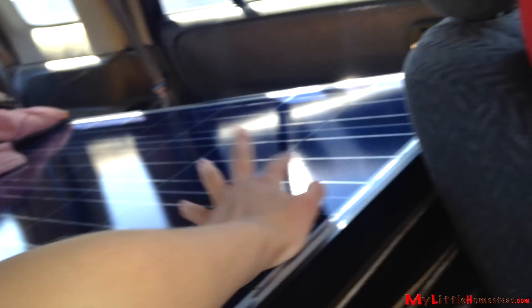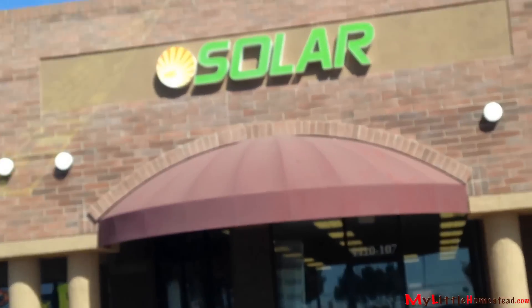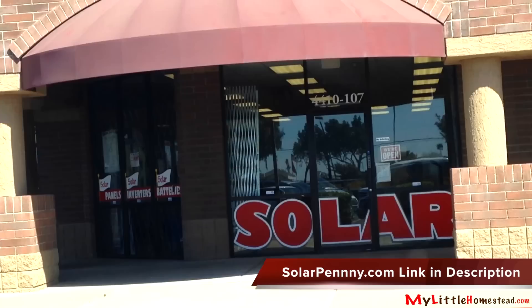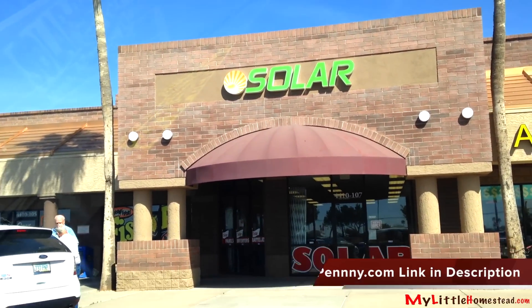We have our panels, and our batteries are tucked under here — deep down. We have four panels and four batteries, and then some cable-y things connect them. There's the store too. Yes, that is the solar. He's got a new sign — he didn't have that last time. Let's head home and hook them up.